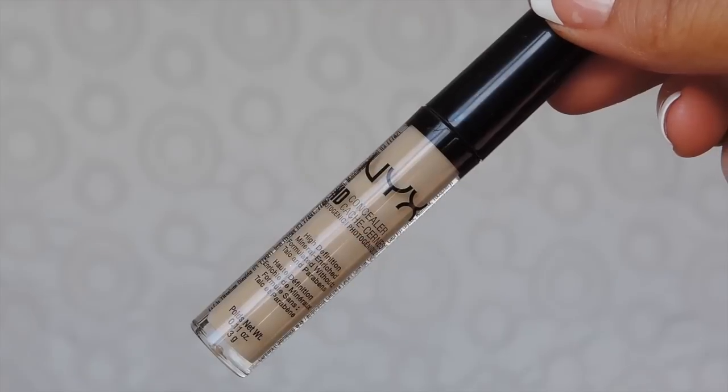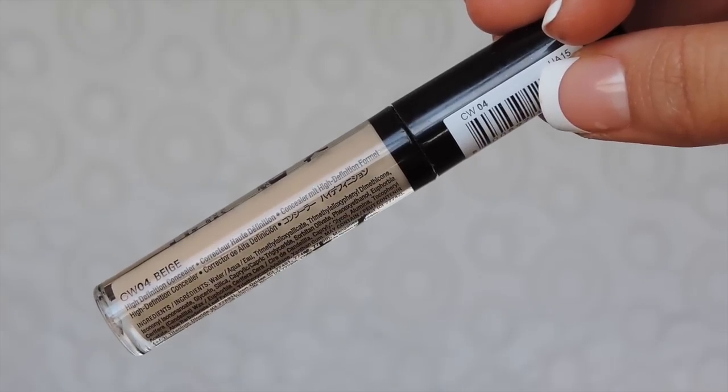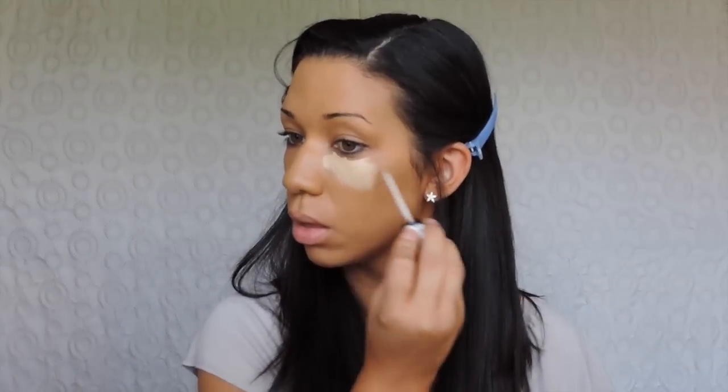Next I'll be using my NYX HD concealer in Beige under my eyes and then I'm going to blend everything out with my Real Techniques sponge.